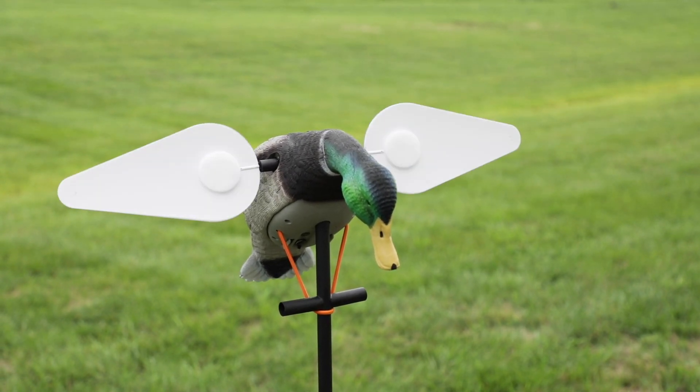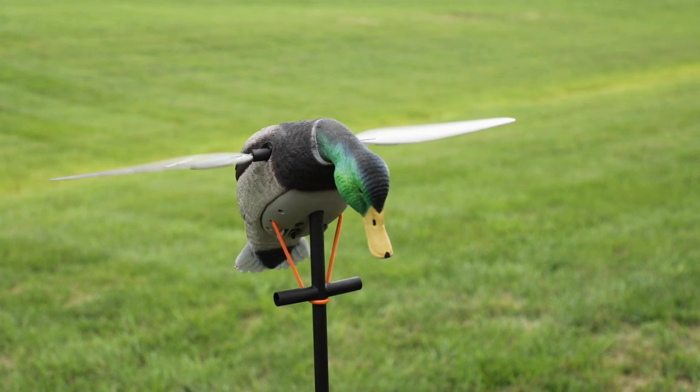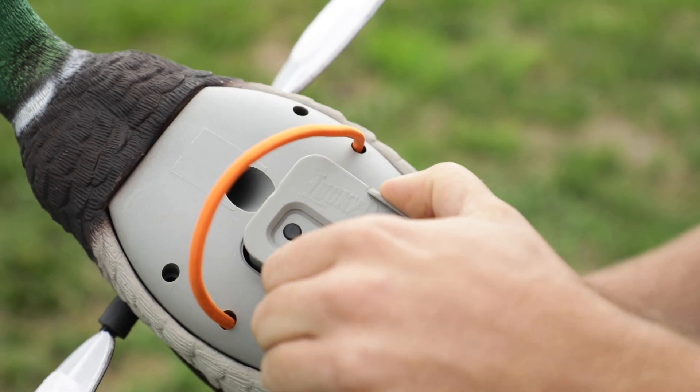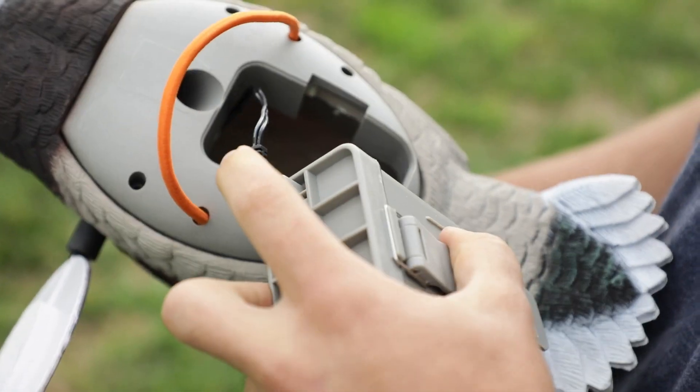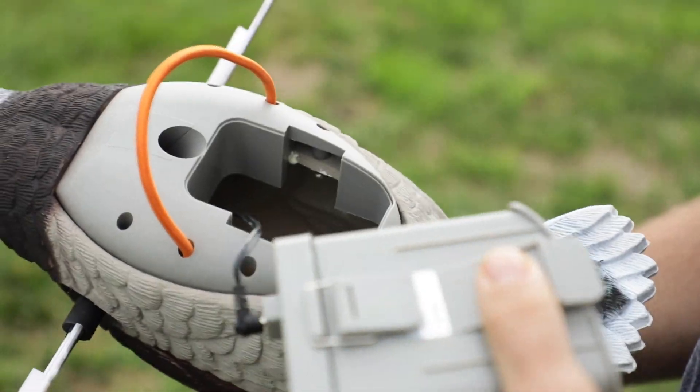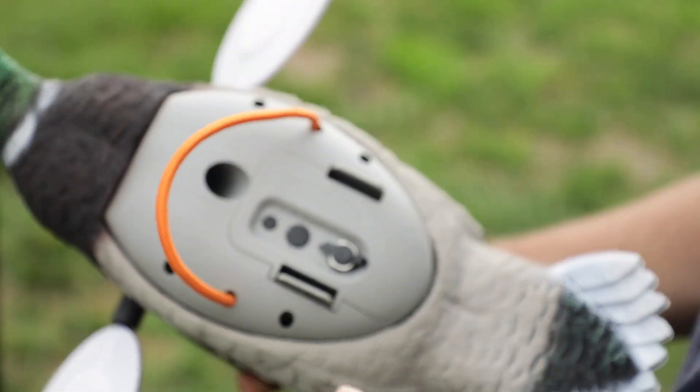This is a fully waterproof spinning wing decoy — it can be dunked underwater, dropped, whatever. You can dunk it underwater and pull it back up and it will still work. It's got a fully sealed battery box and everything to make it waterproof. First one on the market that I know of.